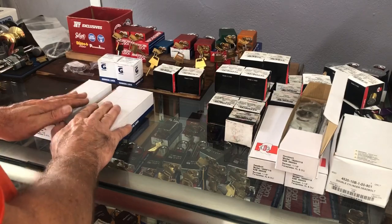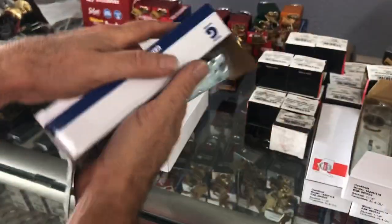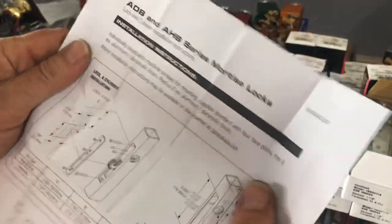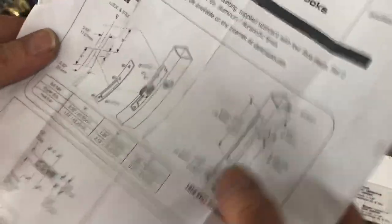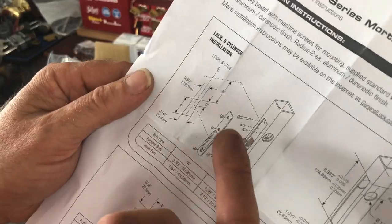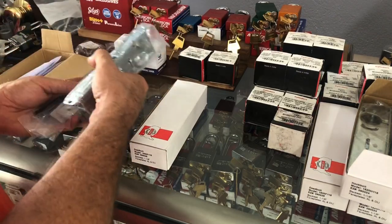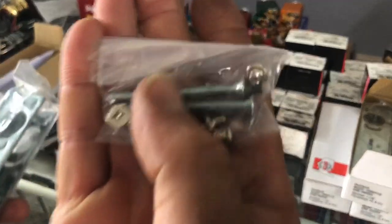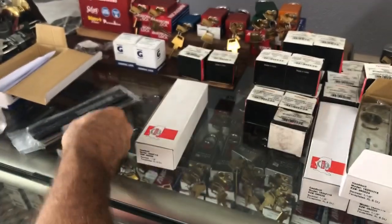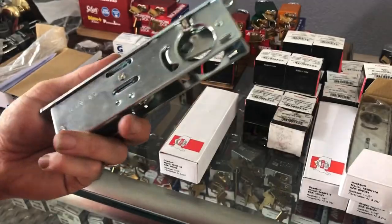Let's get these unboxed. Starting with the General Lock — there are directions inside showing measurements. Freehand cutting one of these by those measurements is never a fun task. Once you've done a few you'll get it down. Inside we have four face plates, a pack of screws with two mounting screws, six face plate screws, and the mortise lock body itself.